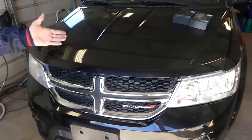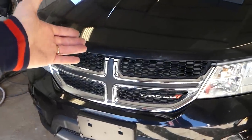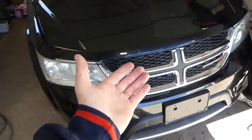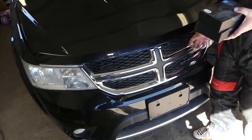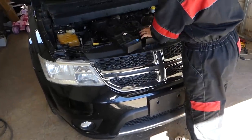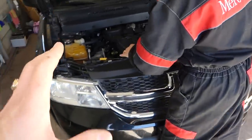We have more than 200 videos on the Dodge Journey, so please subscribe to the channel for more videos. Our mission is to save you guys as much money as we can by teaching you how to fix your car for free. So let's go ahead and show you how to install the bulbs.